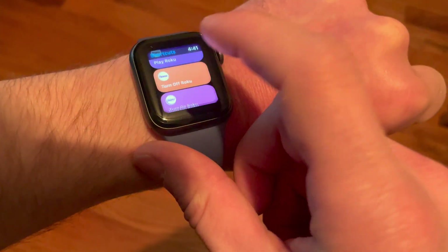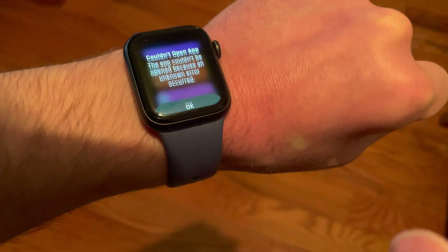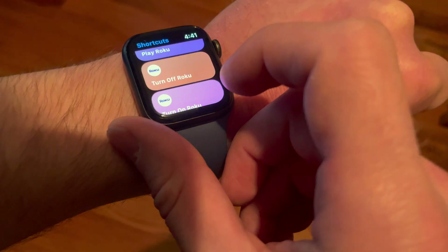One other thing to note is that it seems to be locked to the iPhone you set it up with, so when I tried to control my Roku via Siri — either with the Siri Shortcuts app or my voice — I still got an error message saying that it couldn't work. I don't know if this is a personal problem or not, but just FYI.